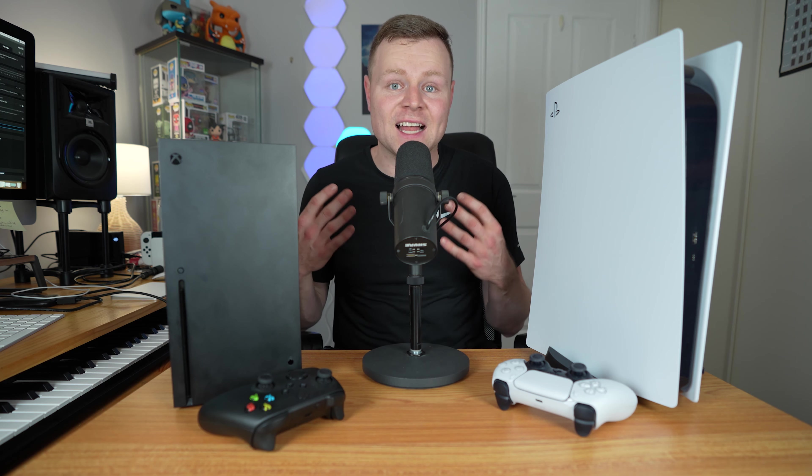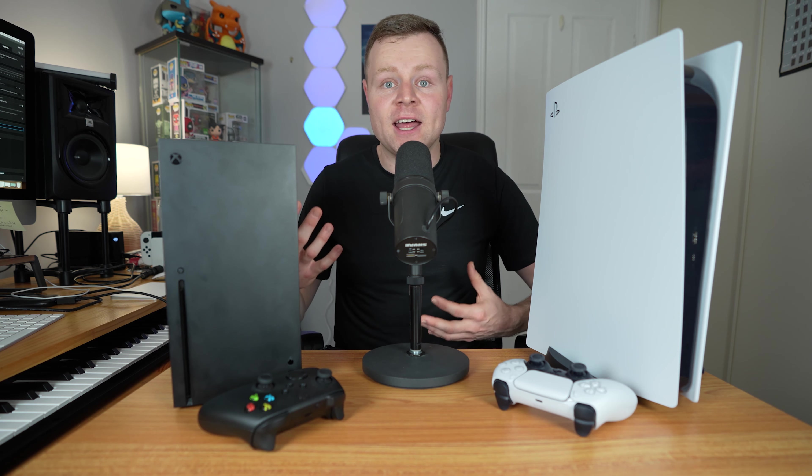In today's video we are doing an Xbox Series X versus PlayStation 5 performance comparison. We're going to compare both consoles in terms of actual usage — from startup time of booting the console up, to playing video games, to the disc drives, to switching between games. We're going to time everything and compare the different results.